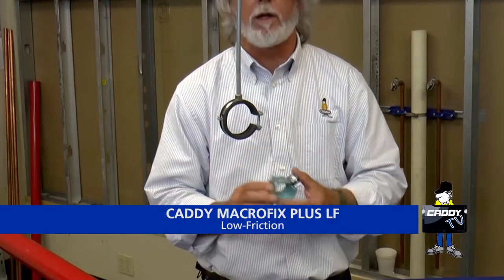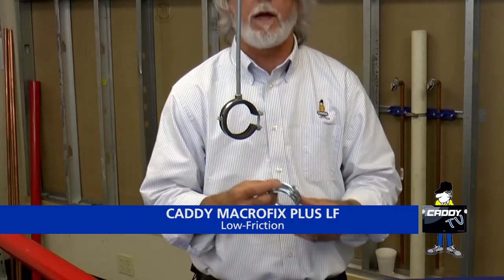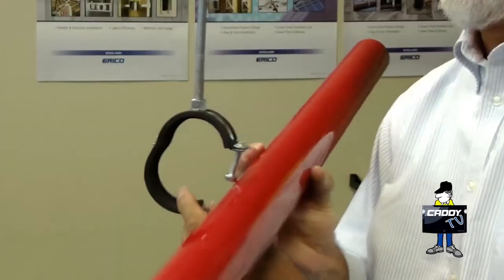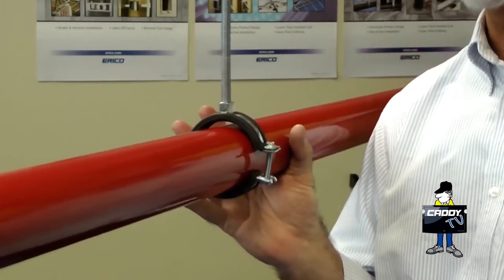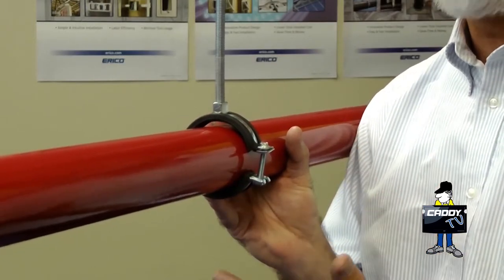We make this version, a low friction version for PPR style pipe, and a non-insulated version for CPVC pipe with the rolled edges. The rubber type is compatible with all pipe types and also provides a little sound insulation as well. To use it, all you do is slide it off to the side, lift the pipe in place, and latch it shut. As soon as you latch it shut, it provides all the support to the pipe — it's a simple matter of tightening it up.